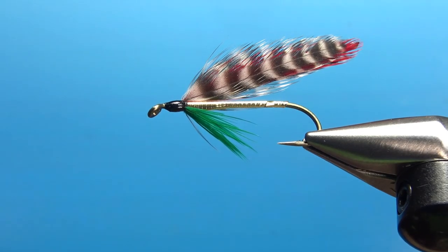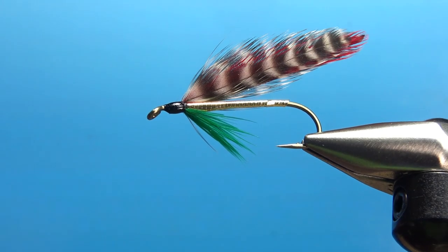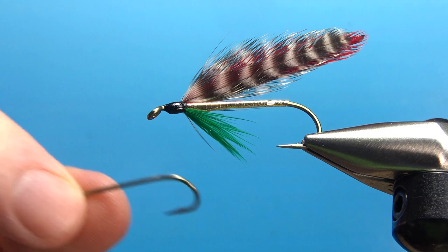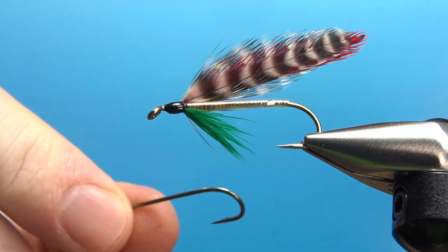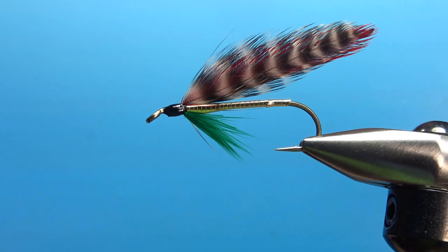So there it is in the vise, the Hogue Favorite. You can see — quick critique of this one — we've got a little bit of a lump right there in the body. And then I think the head is just slightly too big. So we'll see if we can make this one better.